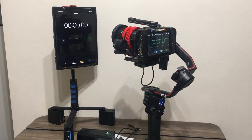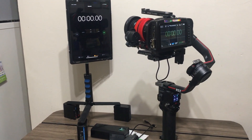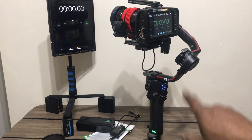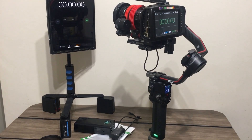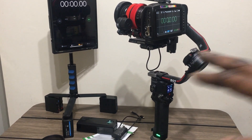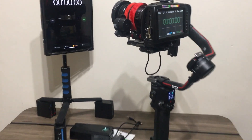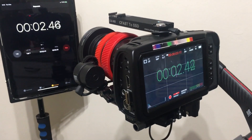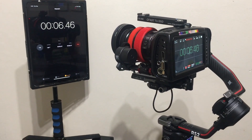I've just turned the gimbal on and I'm going to run it for an hour. After an hour I'll plug in a power bank to see if it carries on powering. If this works you can pretty much power this setup indefinitely. So, record and start — after an hour I will come and insert the power bank.